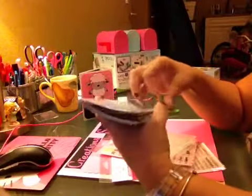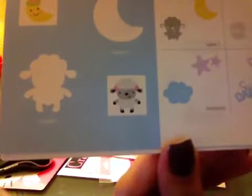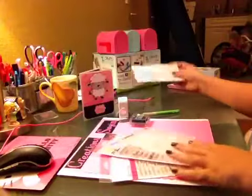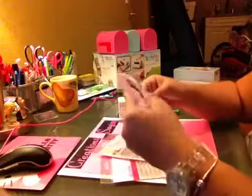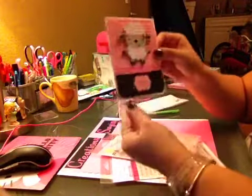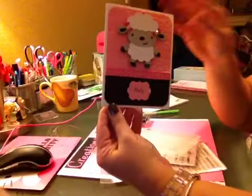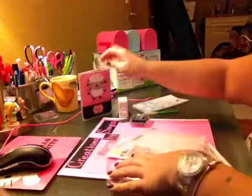To make this card, I used the Create a Critter cartridge on page 71 — the Little Lamb. I love her, she's so adorable. Then I used Recollections cardstock. I had a light pink and black, because — to nobody's surprise — my favorite combination of colors is pink and black.